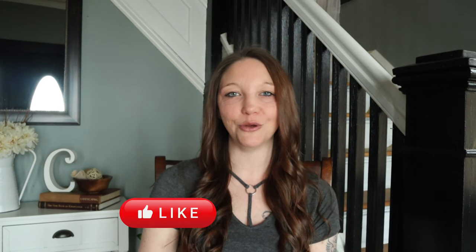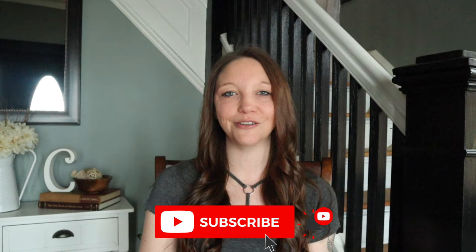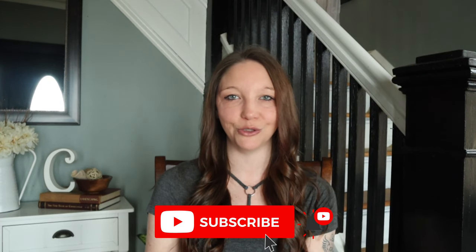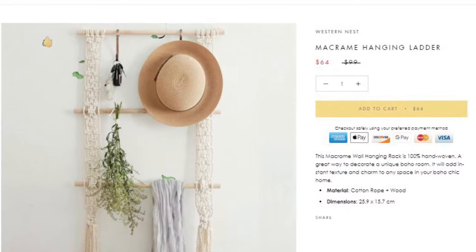Hey everyone, welcome back to my channel. If this is your first time here, my name is Angel. I'm going to be sharing with you some more fun and simple DIYs. Before we get started, don't forget if you enjoy this video, give it a big thumbs up, and if you haven't already, subscribe to my channel and click on that little notification bell so that you won't miss out on any of my future videos.